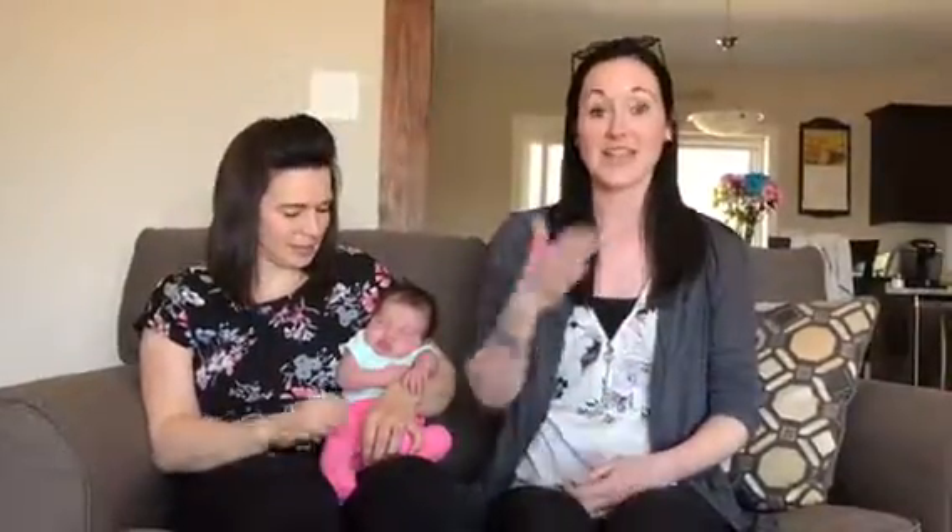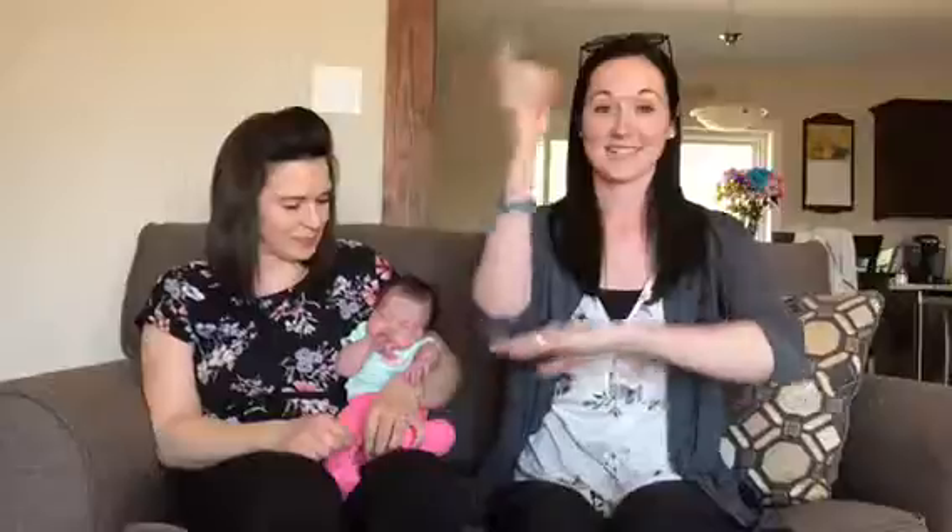The sign for happy is right by your chest — happy. The sign for mom or mother is an open hand right by your chin — mom. And the sign for day is this. So when you put it all together, you can say Happy Mother's Day.